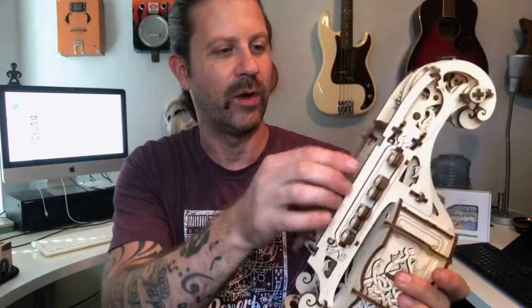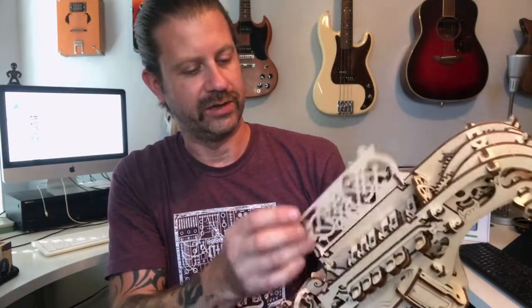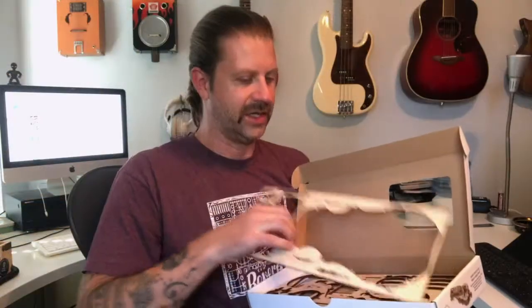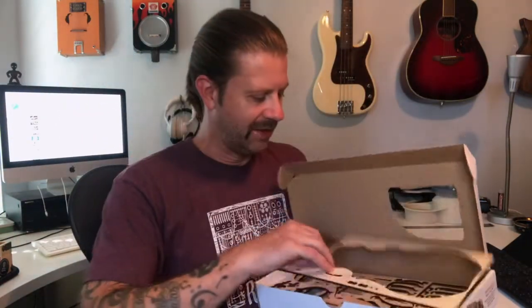Kind of a neat, well-thought-out little kit. This is the first U-Gears kit that I've done. They come in a box — very flat-packed — and all of the parts are on punch-out sheets. You just punch out the parts and then put them all together. It has very, very detailed instructions. Here is the instruction book — it's huge.